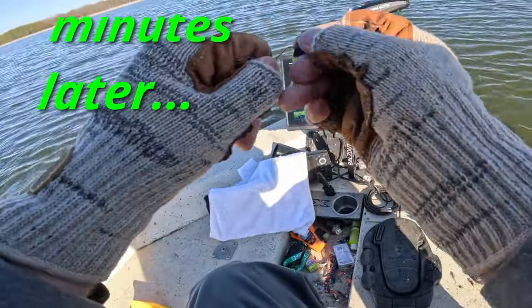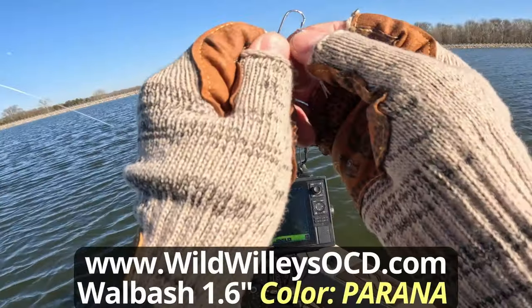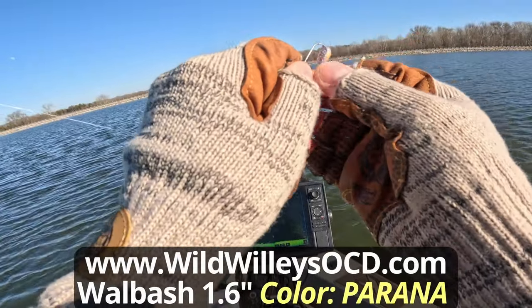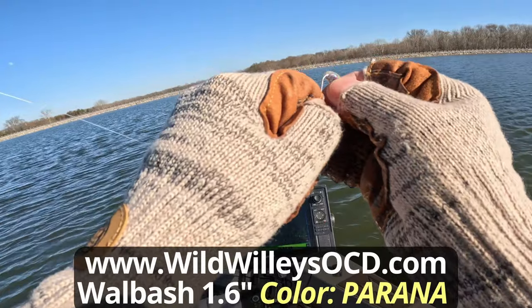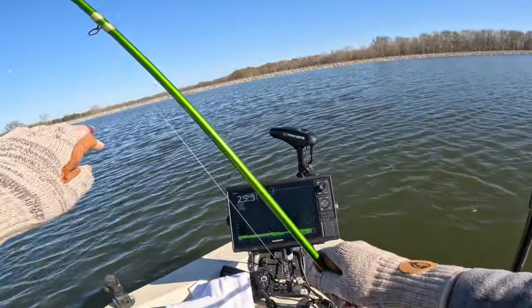So I fished for like 20 minutes and they weren't interested in hitting that comet color, so I went back to the Piranha — that firecracker with pearl belly — and started fishing it again.